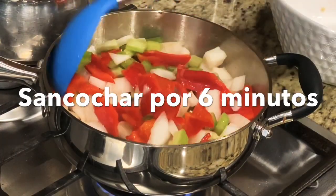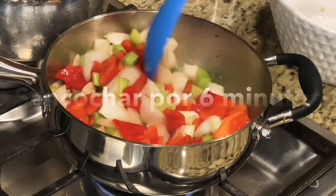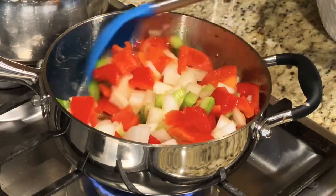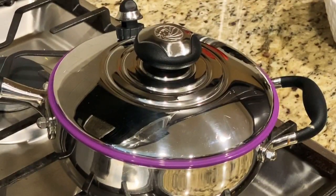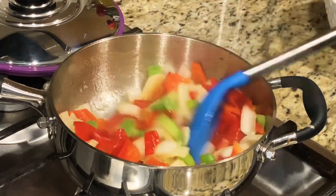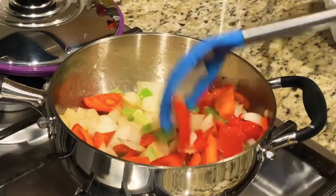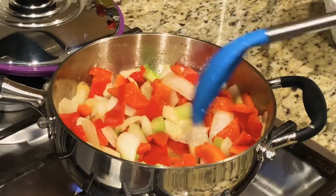Aquí vamos a mover, así revolvemos. Vamos a ver cómo se ven nuestras verduras. ¡Qué rico huele, bien sabrosas! Tomaron como unos seis minutos sofriendo y esto ya está.